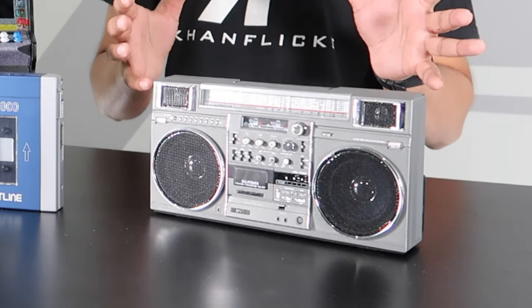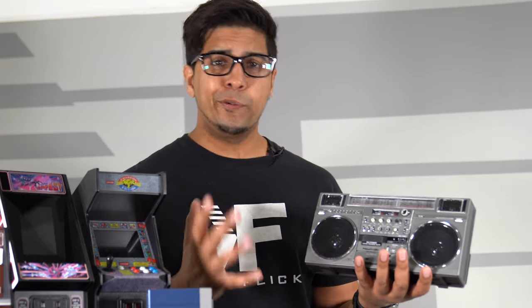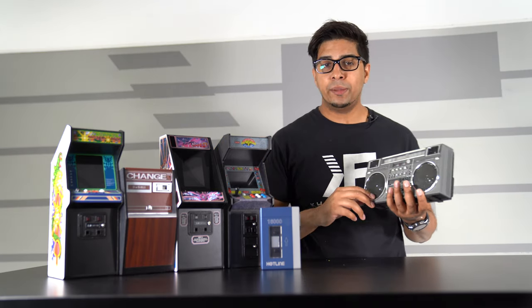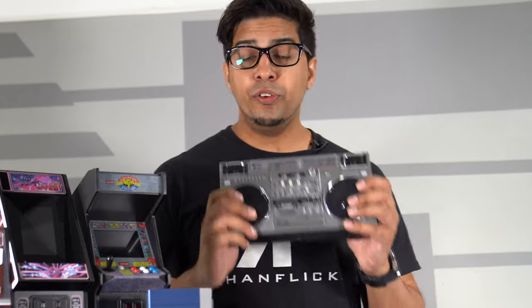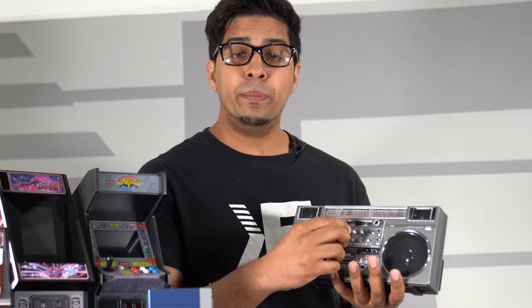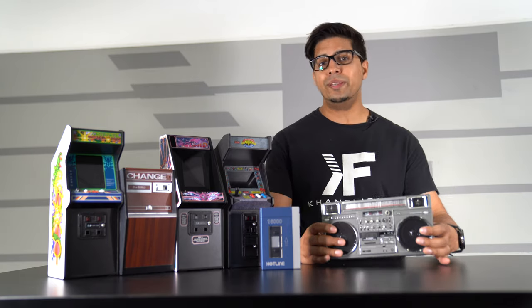This year is the M90. This is a mini version of the original, about 40% smaller, but they also make a micro version which will pair identically with their other arcade lineup. It gives you full functionality as a Bluetooth speaker, and can also play AM/FM radio, with full control over treble and bass, as well as a micro SD card slot so you can play music on the go.